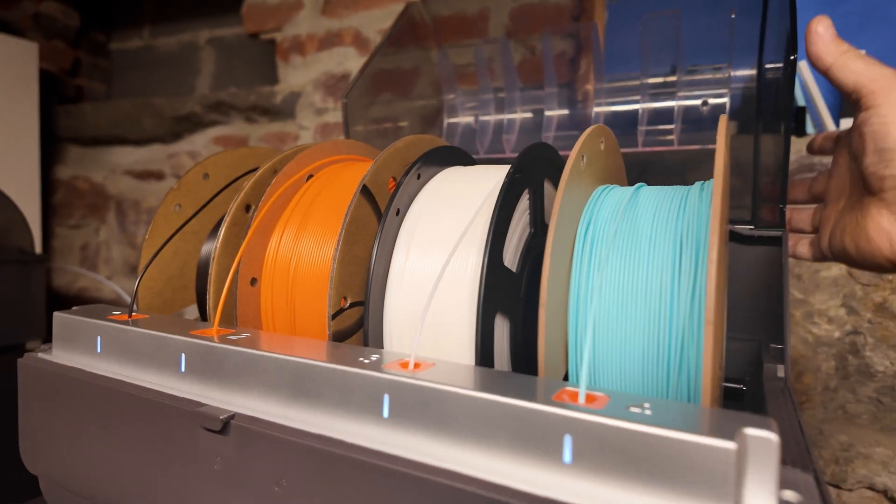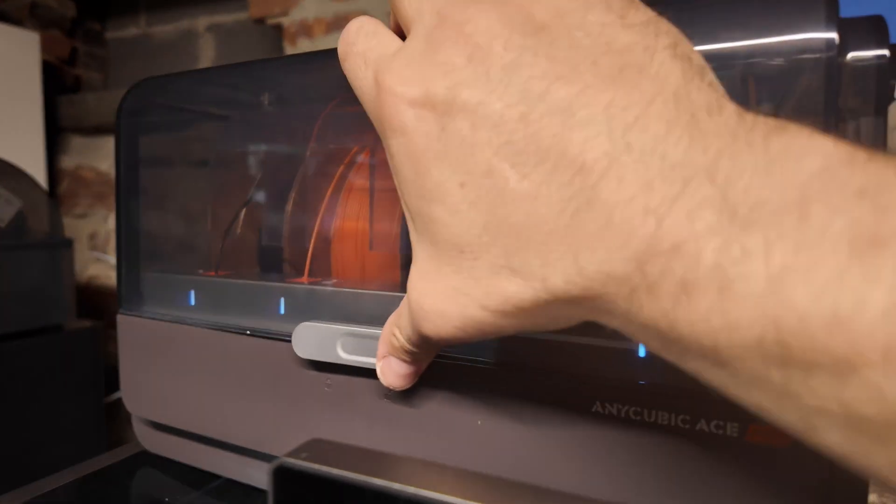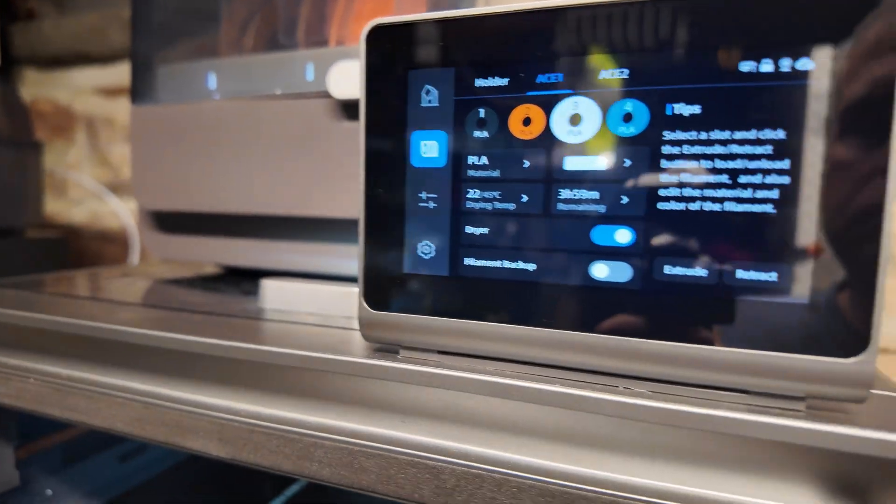Both multi-filament systems use an RFID tag reader to auto-configure the slot if you're using the company's own filament — just drop in a spool and it automatically knows the color, filament type, and ideal print settings. Both printers offer Wi-Fi connectivity and power loss recovery, though I've found the power loss recovery on the Bamboo seems better; one time the S1 Combo picked up after a power loss but the print was really falling apart. Both offer LAN-based and cloud-based printing so you can start and monitor prints from anywhere using mobile apps or the web interface.